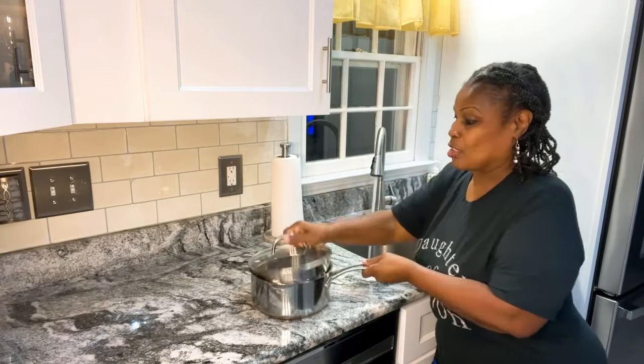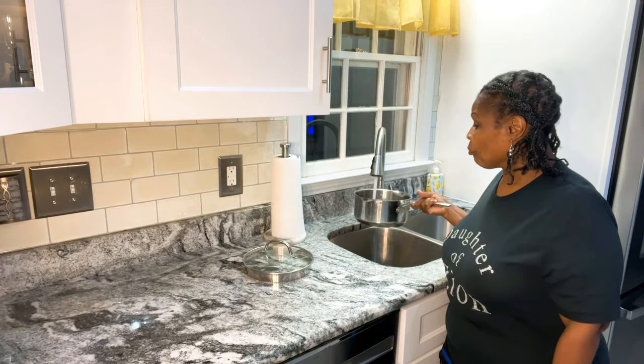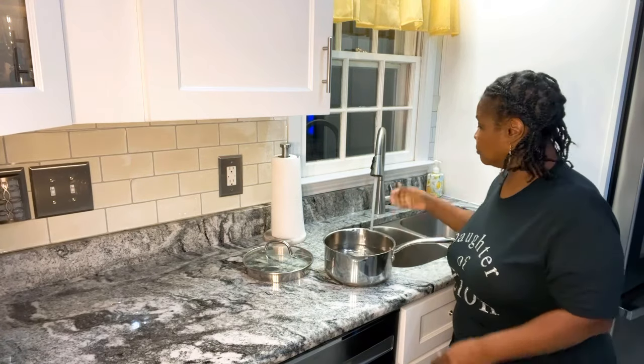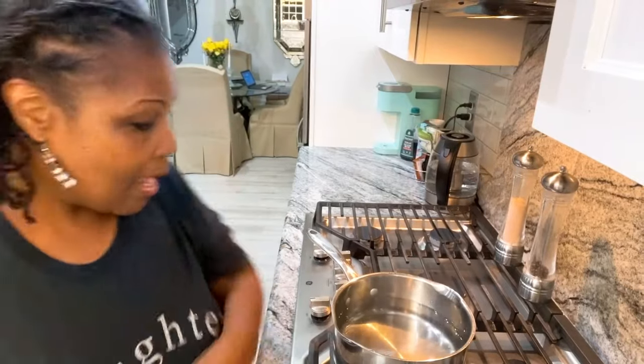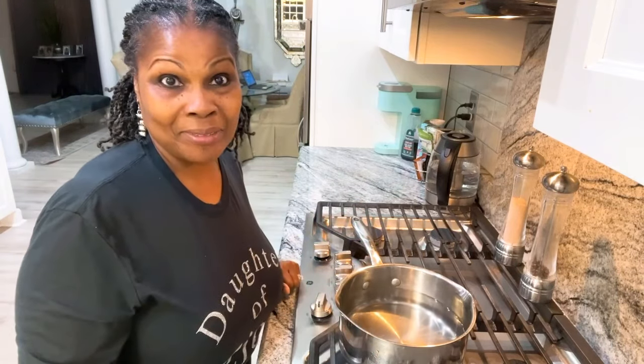So I'm going to show you how to boil the perfect egg. What I'm going to do is just run some water into this pot. All I'm going to do is boil this water, and once this water starts to boil, I'll bring you back.